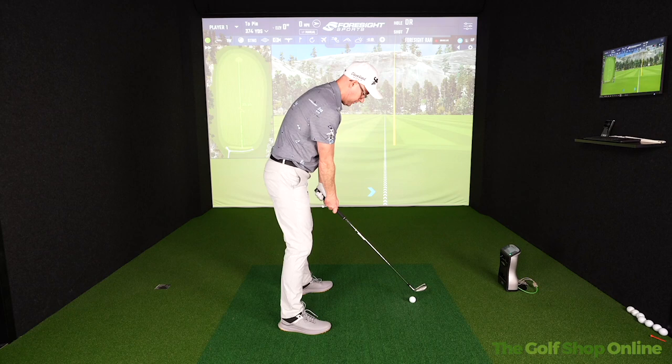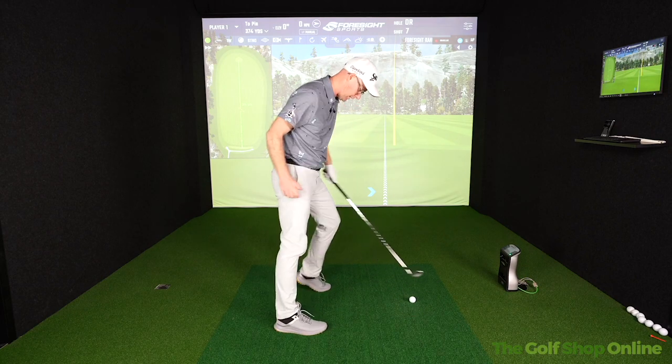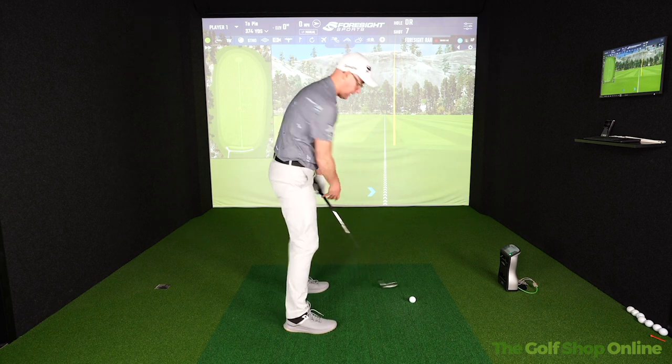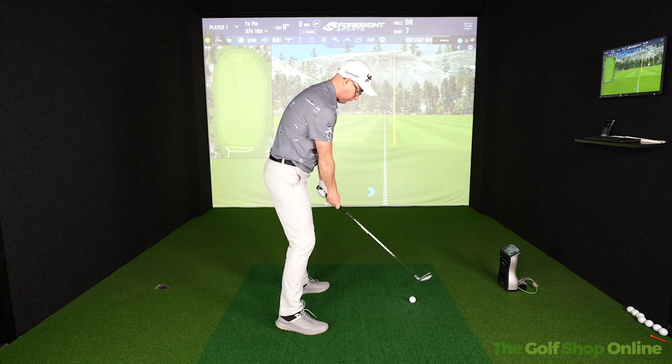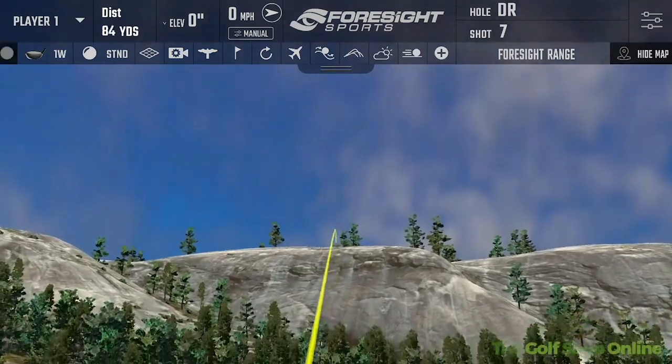The unique design on these shoes offers directional traction, because obviously in a golf swing you're moving side to side and down and up as well. So you need stability as well as movement, and these shoes do feel like they offer that. The styling is unique to Echo.